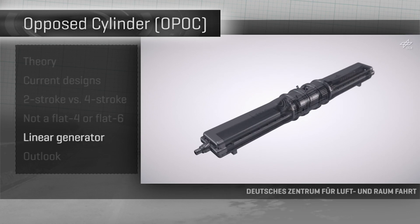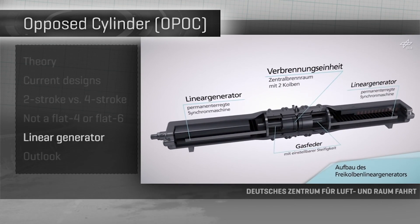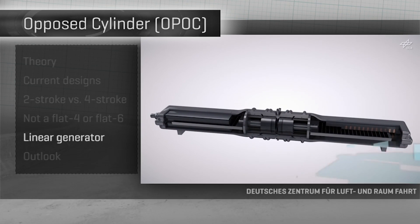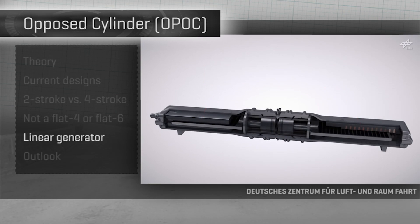An interesting variant of the OPAC engine is one deployed as a linear generator, where the two combustion-driven pistons punch back and forth against each other as we've seen, but instead of turning a crankshaft, they slide spring-loaded magnets back and forth to create electricity.